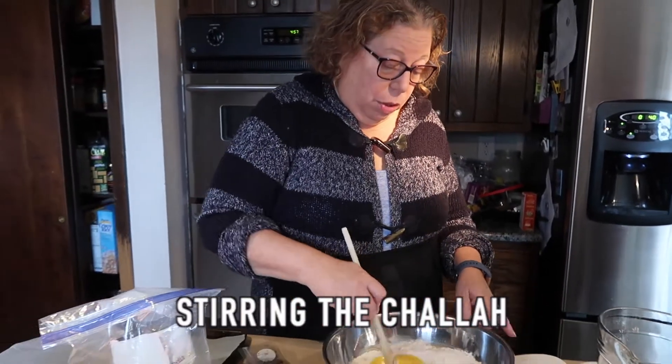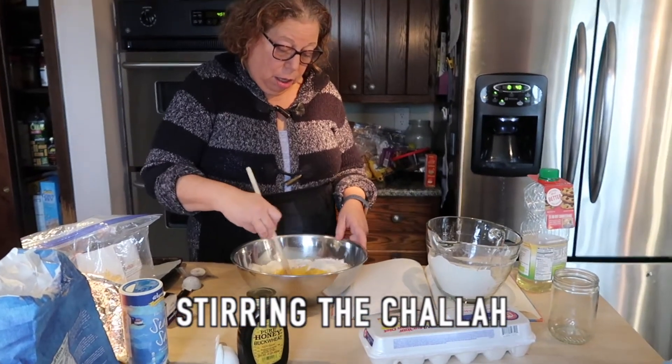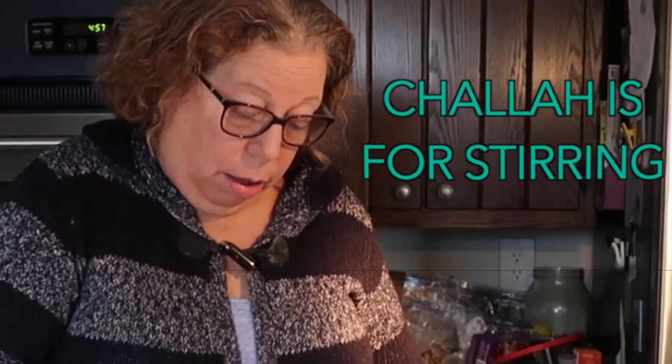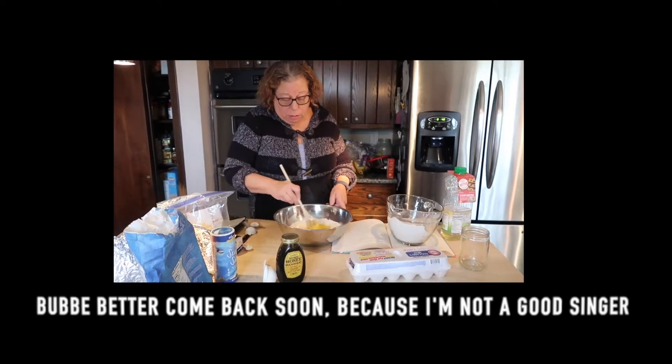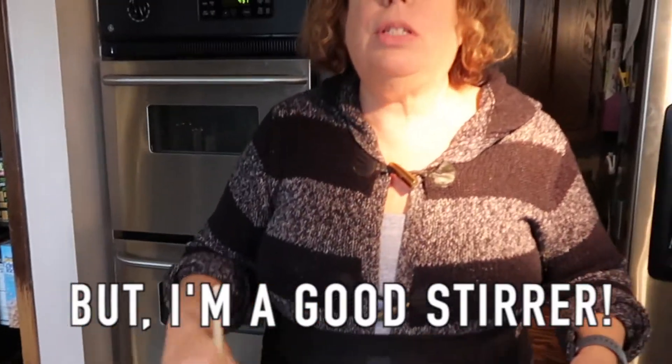I'm stirring. Stirring the challah. I'm stirring the challah. Challah is for stirring. Challah is for stirring. Well, you better come back soon because I'm not a good singer, but I am a good stirrer.